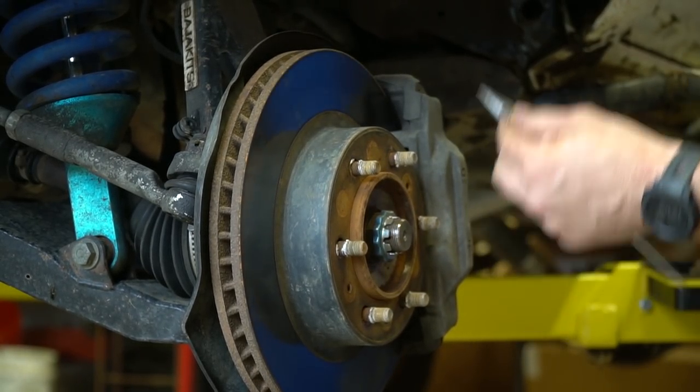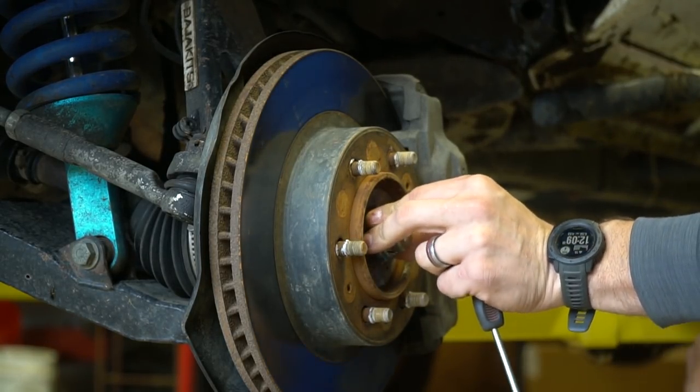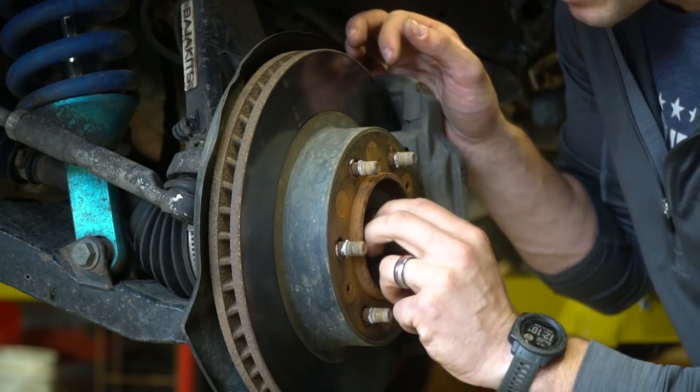Thing did not want to come out. There's the cotter pin — there's this little castle nut kind of guard thing you want to take off. It's a 35 millimeter nut on the end of that.